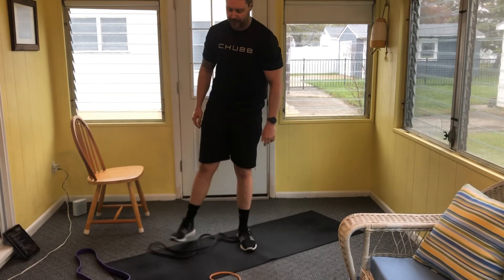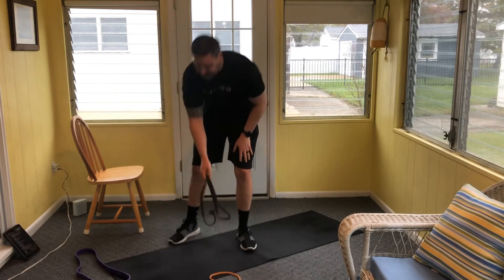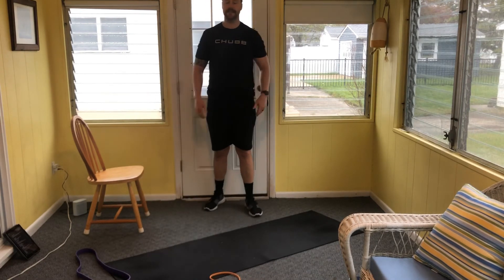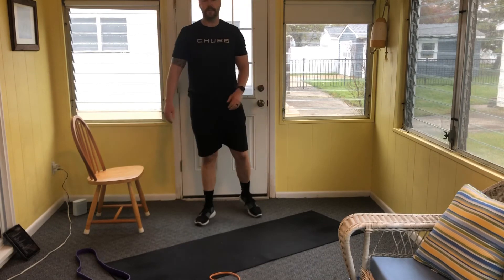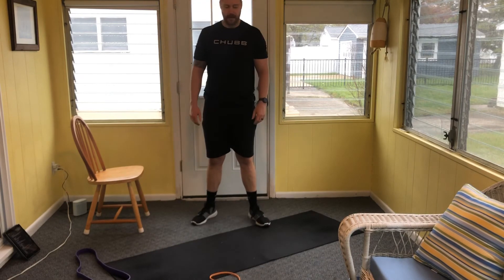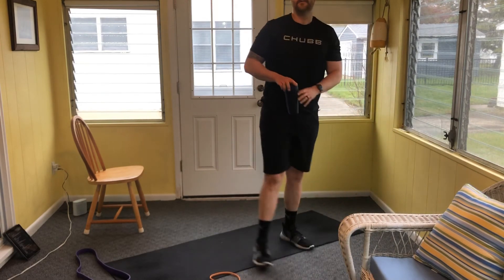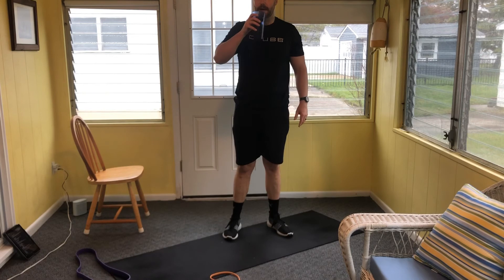We started a minute too late — I take way too much time explaining things. Let's do our third set. If you've got more time, feel free to do a fourth. I'm going to grab a sip of water, otherwise we're meeting on the floor for our elevated glute bridges.